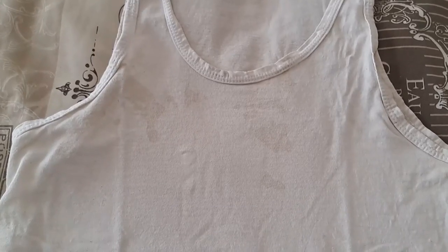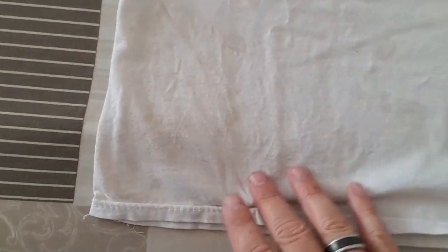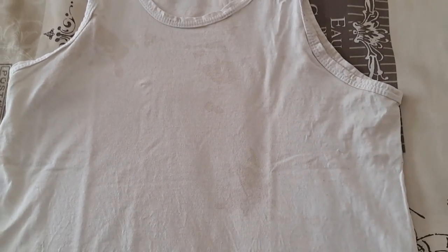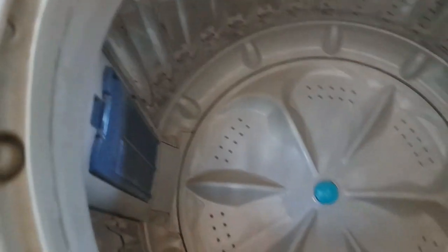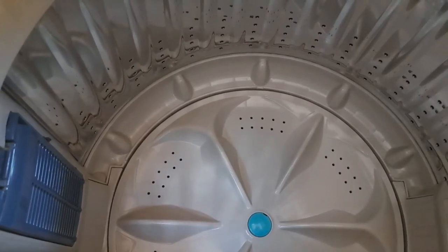Here's an example of what I mean — see this brown spot here? That's what the machine does, and you cannot get it out. Let me show you my vest. This was a new vest. I got all these marks from washing it in the washing machine — not spilling anything on my clothes, nothing. This comes from the washing machine. So we want to prevent this from happening in future. I'm going to start off with removing all the filters and everything I can clip off and make loose inside the washing machine.